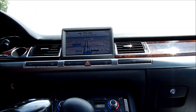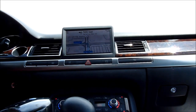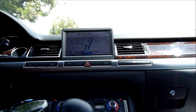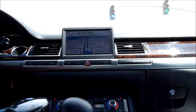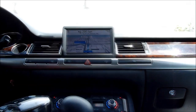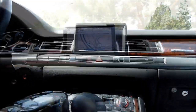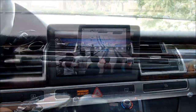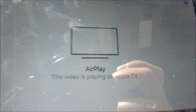This one is perfect for navigation. You can also watch movies from your phone via AirPlay.